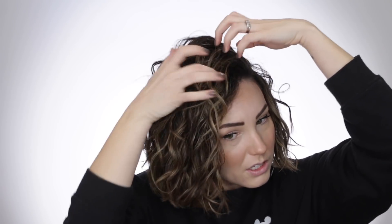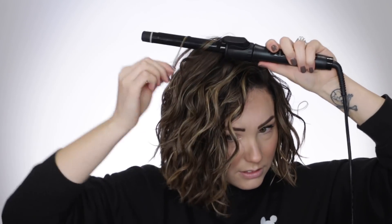Now I'm going to take these sections and tease them at the root on this side, then flip it over. With curly hair you can't really run your fingers through — you don't want to mess the curls up. If I see something that's a little straight I'll take the iron and add a little curl. Perfect. I'll focus on this side since I've flipped it over.